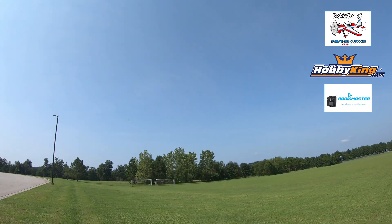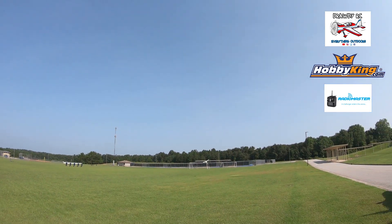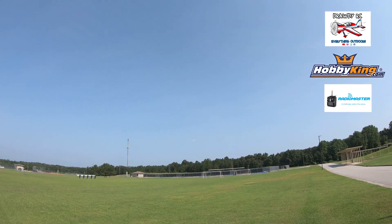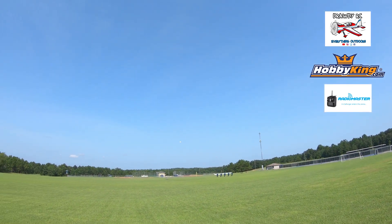Oh hell, I went way too far over there. Oh hell. Three — yeah, I don't have enough elevator now. Landed.